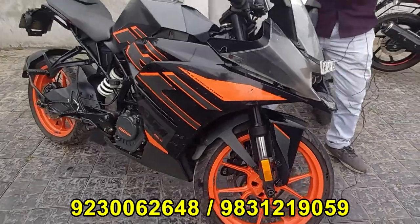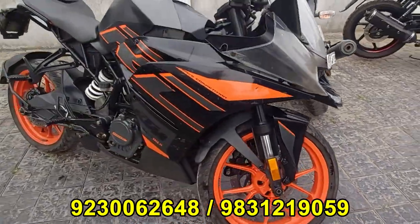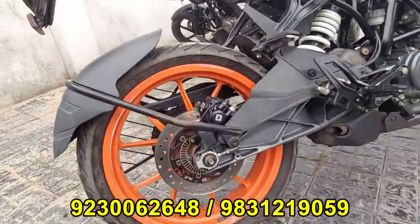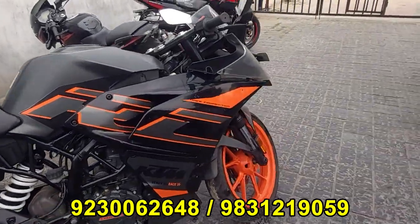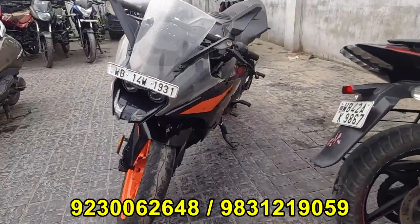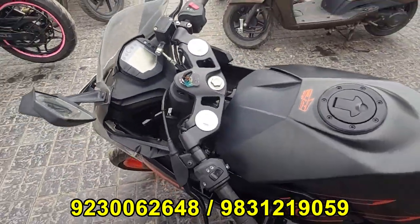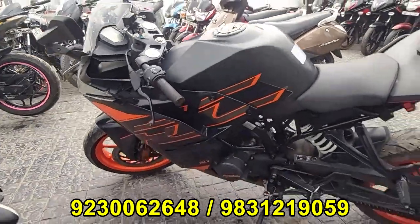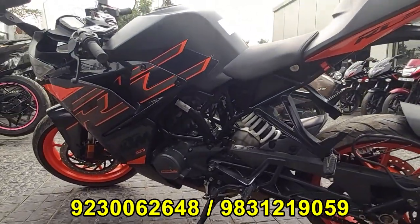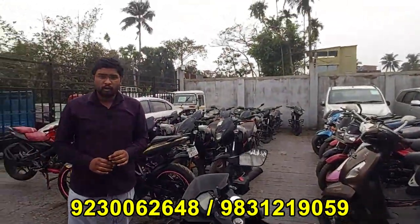Welcome to the Gator. We have the Gator. This is a WB14W. This is a very different condition. This is a BS6 model. The price is also notable — it's about ₹1,898,000.